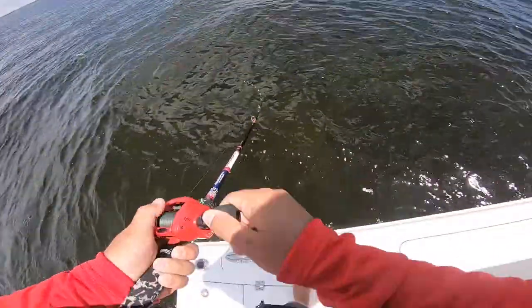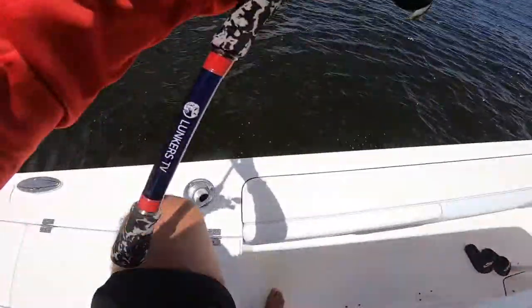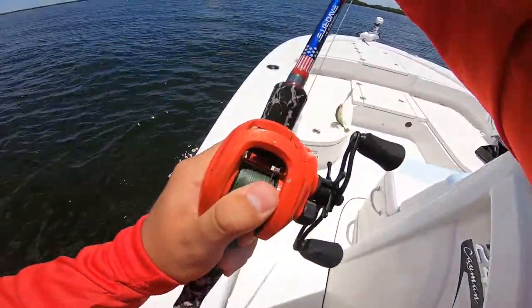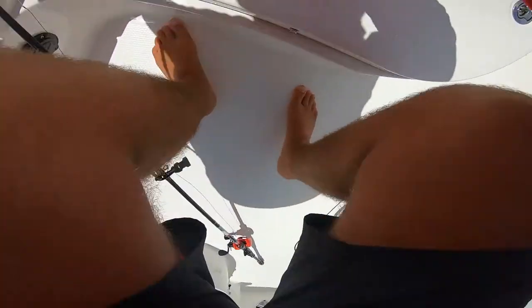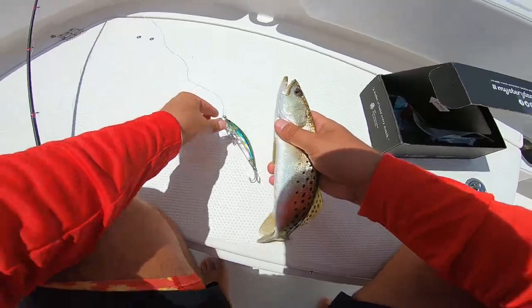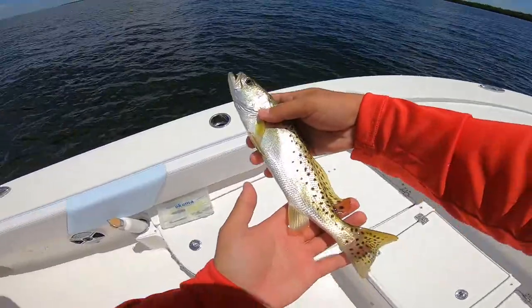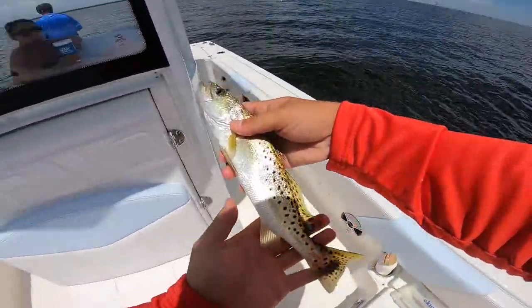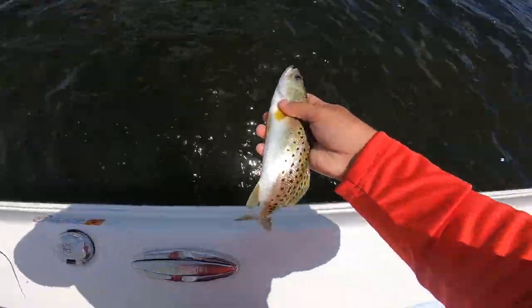It's a trout! I got to get him in — he's barely hooked. That's fish number three, guys. This guy took the Yozuri minnow. Only two more left, guys. That's a beautiful trout right there — trying to get the colors of him. Beautiful trout. Let's let him go.